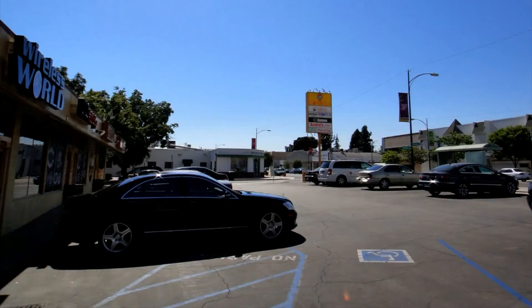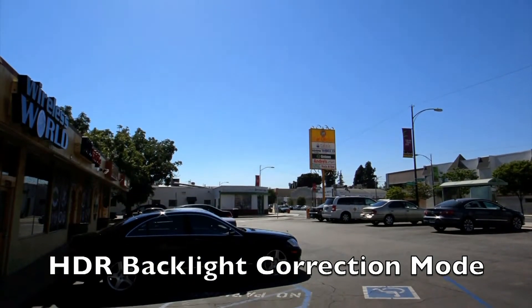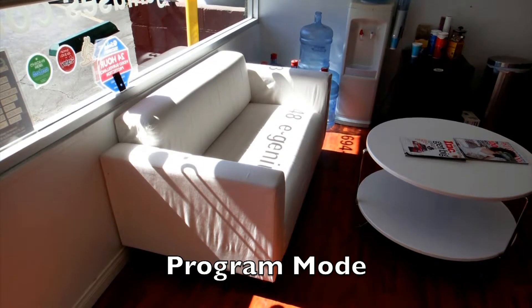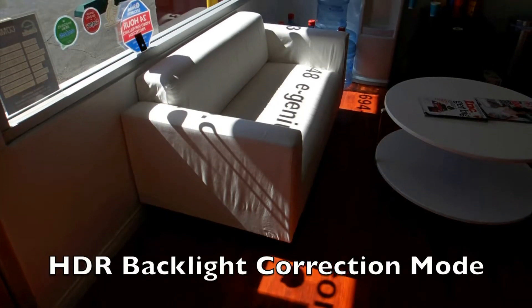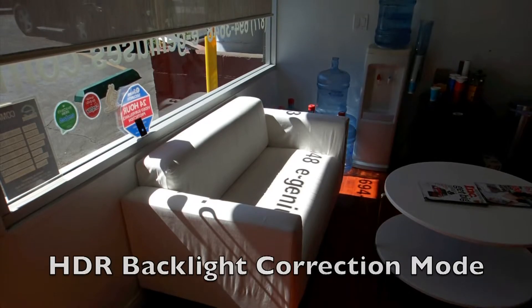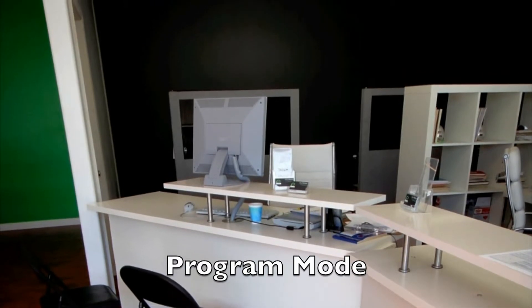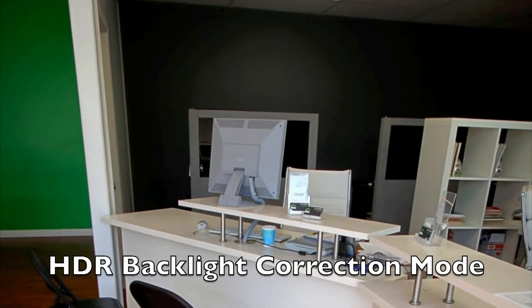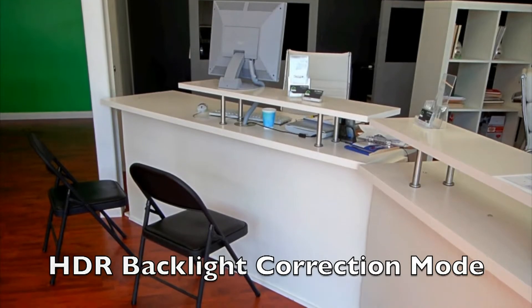The TX9 also has an HDR mode, which is high dynamic range. I'll show some comparison shots between regular mode and HDR. The idea is to capture both dark shadows and bright highlights, which a normal camera can't do. Your eyes can do it because they adjust automatically. What HDR does is take two pictures at different exposures and combine the best from both — the dark areas from the underexposed shot and the highlights from the lighter one — to produce a better overall image.